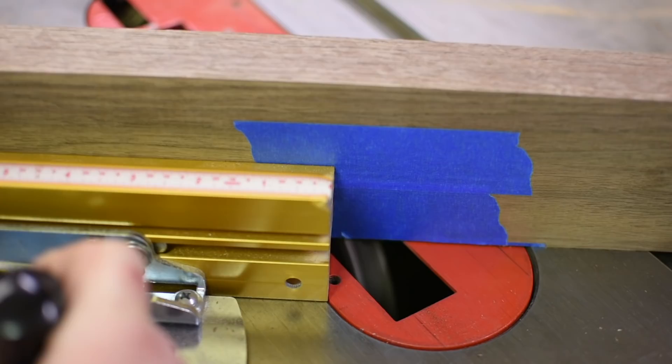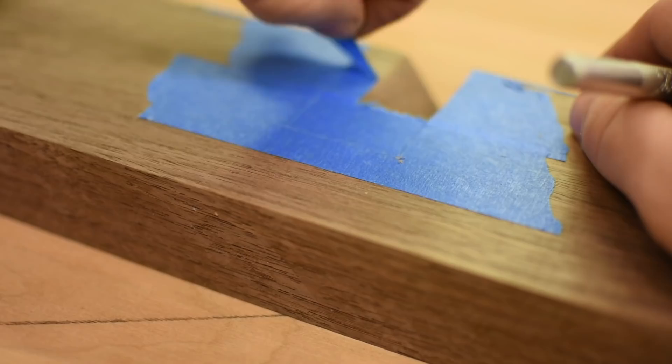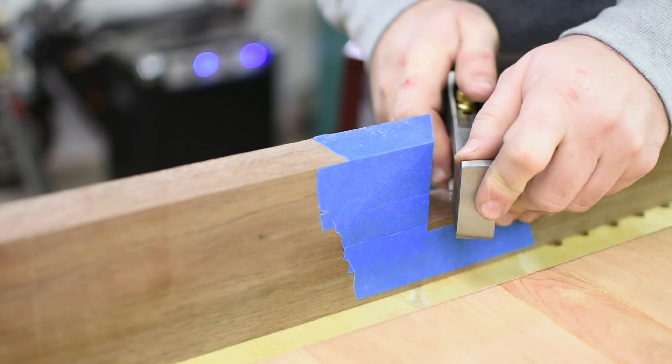I use a dado stack to hog out the material. The dado stack isn't tall enough to remove all the material in the pieces. After getting all I can on the table saw, I pull out my shoulder plane and tune up the half lap until it's perfect.